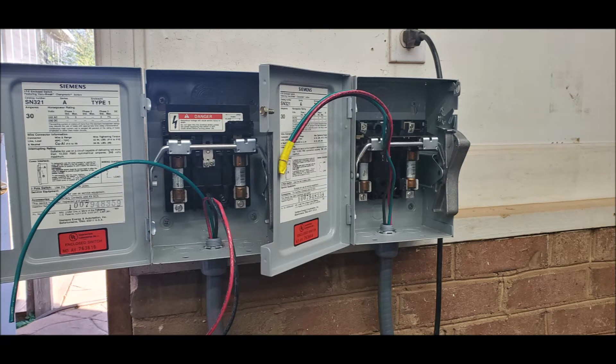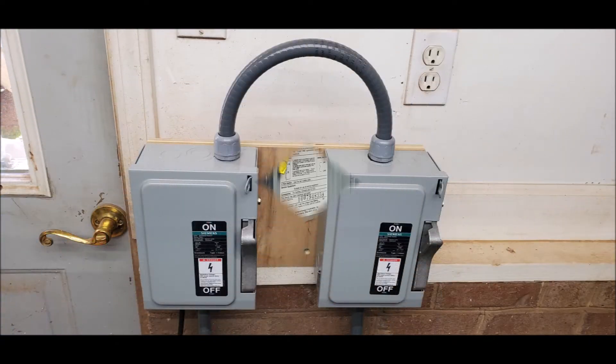On my particular installation, I chose to use two separate disconnects. They will feed the individual vacuums so that I can start one and then start the second, or I can run just one if I prefer to.